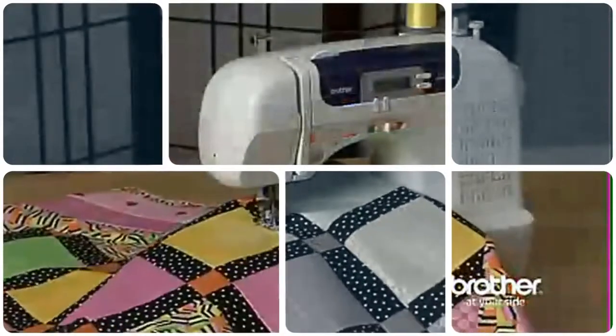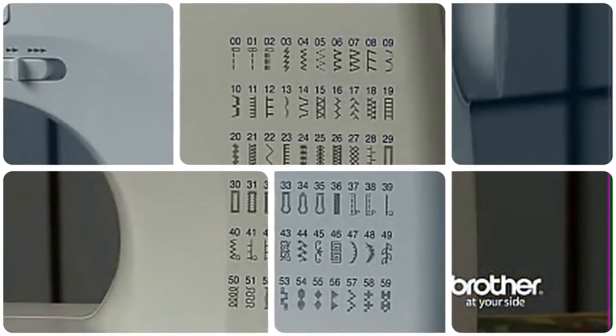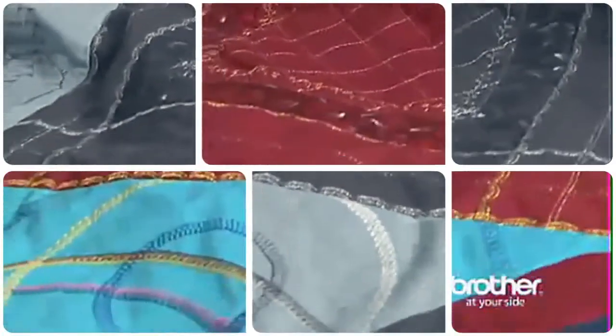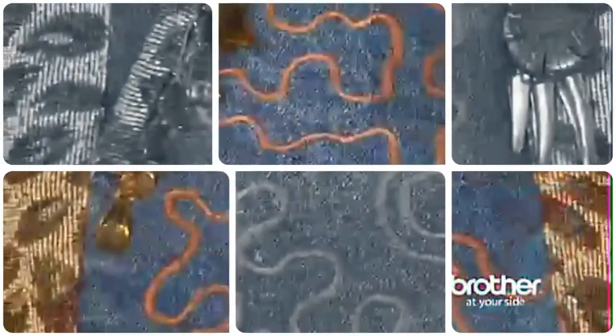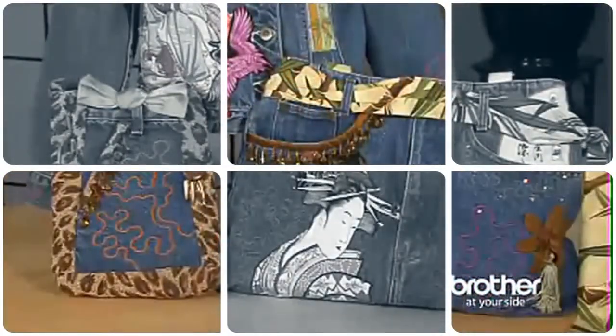The Brother CS6000i boasts 60 built-in utility, decorative, and heirloom stitches, each with multiple stitch functions, which means you can multiply your creative options. The super-wide 7mm zig-zag stitch makes a great embellishment stitch for home crafts and garments.